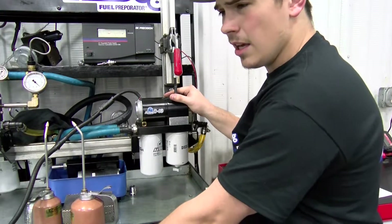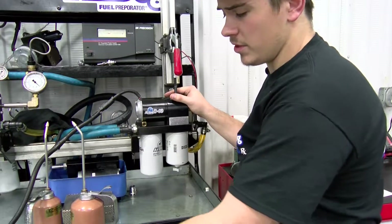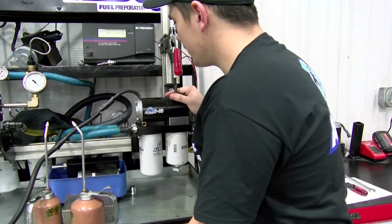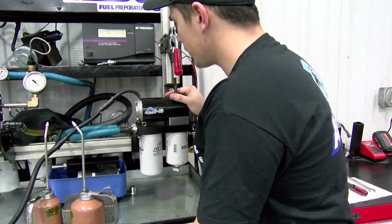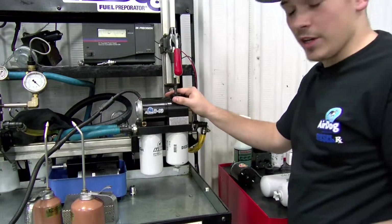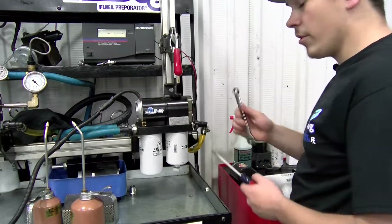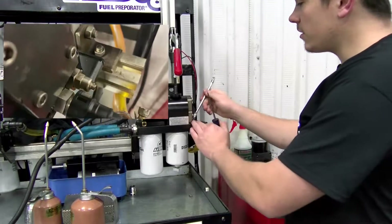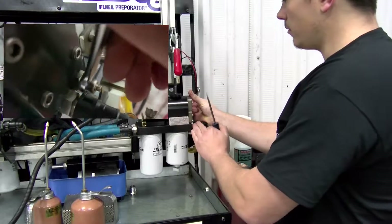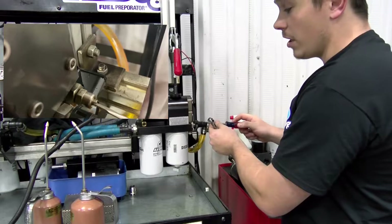We're going to go ahead and give the pump a little bit of deadhead pressure to push on. This will be simulating your injection pump — whatever kind of truck it is, injection pump, CP3 pump. Go ahead and build a little pressure. And then you can actually fine tune while your engine is running. You can leave the pump running, jump over, take your 9/16th wrench, and take that regulator jam nut loose a little bit.